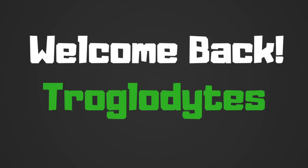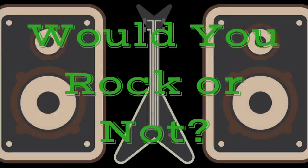Welcome back troglodytes to your daily dose of guitar information, the Troglies Guitar Show.